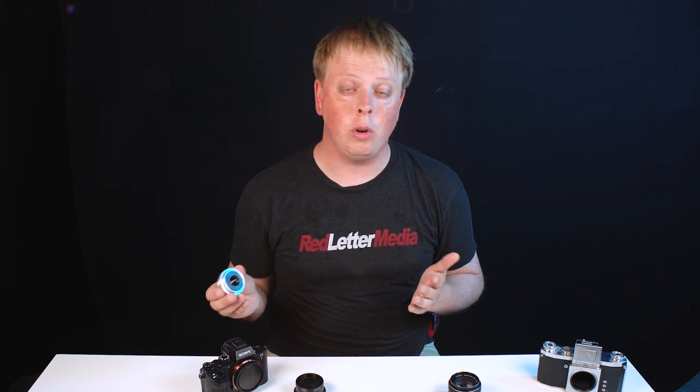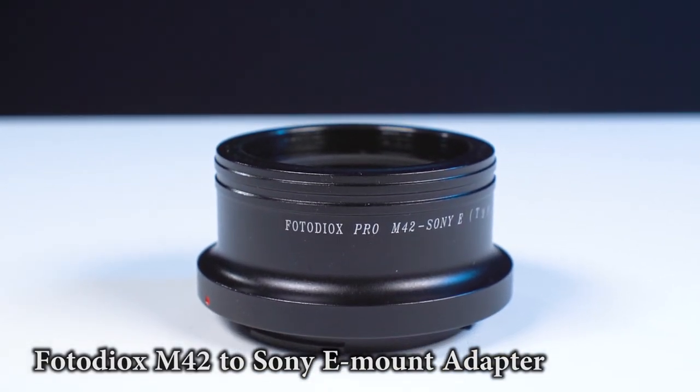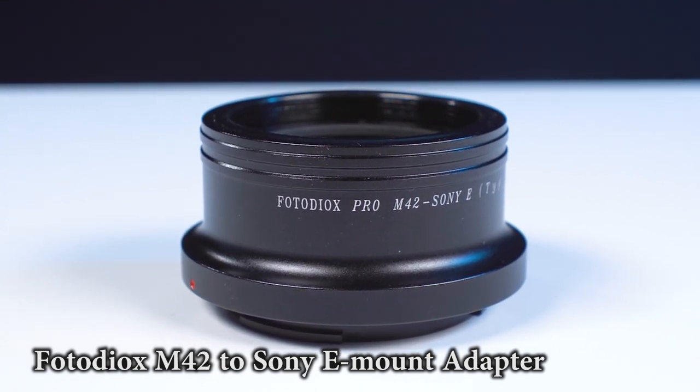Luckily, here at Fotodiox, we make a whole series of M42 adapters to adapt M42 lenses to various camera mounts. I have a Sony E-mount camera, so I grabbed our Fotodiox M42 to E-mount adapter. Before we go any farther, I want to explain something — we actually offer multiple versions of this adapter: Type 1 and Type 2.